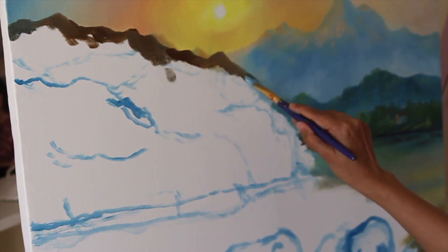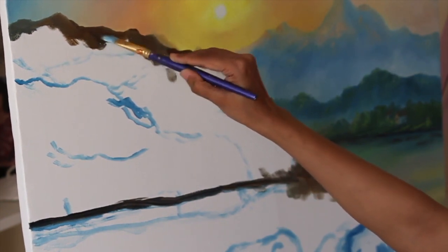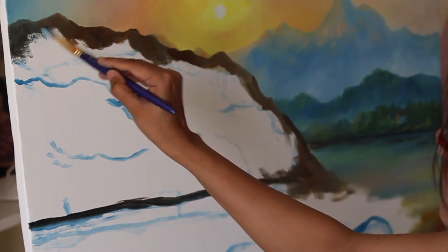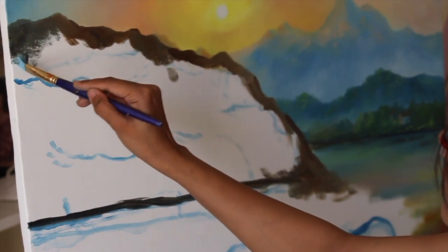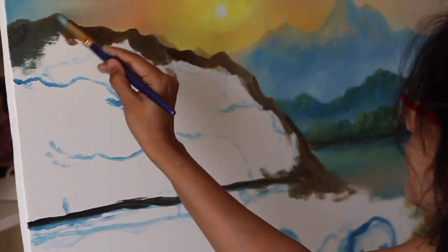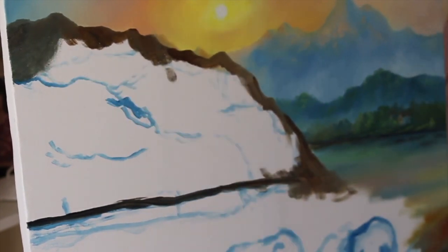I am using linseed oil and turpentine oil for diluting colors. Color wheel, mixing of colors, cleaning brushes, and all these things I have explained in my Udemy course. There you can get details on how to start your first oil painting, color wheels, types of brushes, cleaning of brushes, stretching canvas, and step by step details of mountains, forest, sunrise, and all these things.